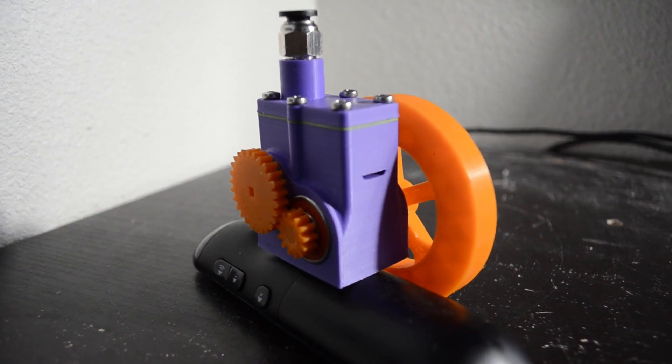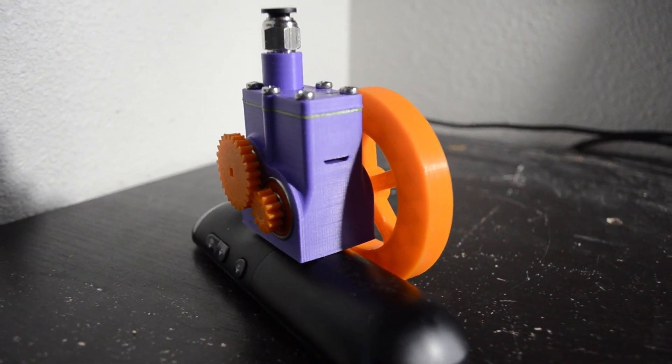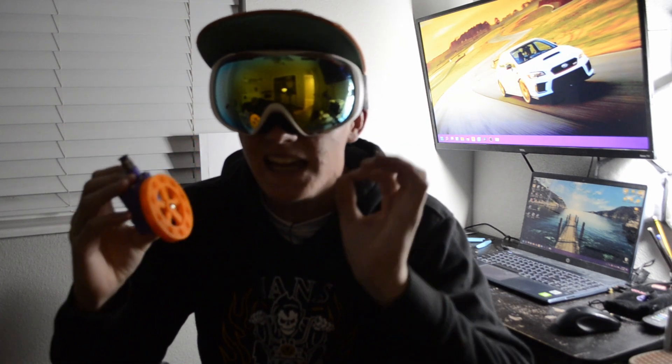Before we can build the car we first need to talk about the engine that will be powering it. I'll be using my four-stroke compressed air engine that I built in a previous video — it's basically a tiny motorbike engine that runs off of air. What makes it even cooler is that this engine fires almost nine times a second, which is crazy power for something this tiny.